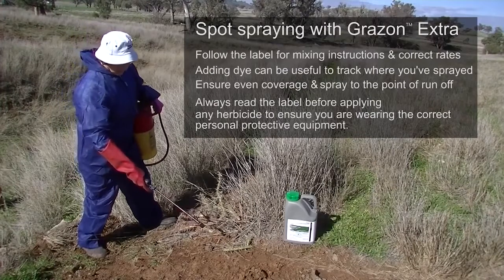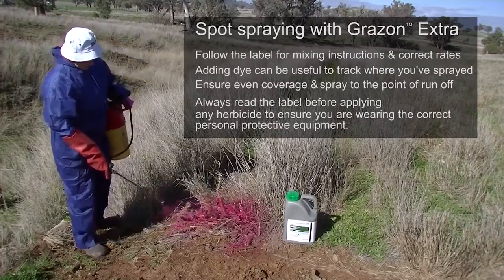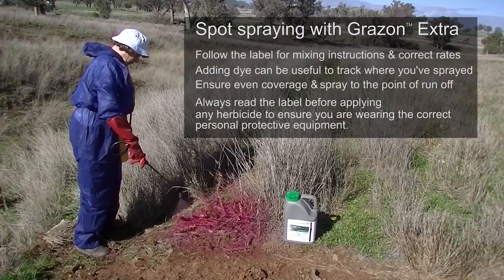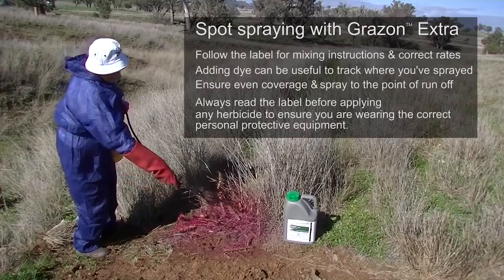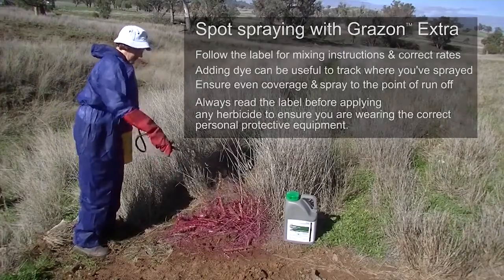Spray right around the plant adequately to show complete coverage of all the leaves that you can see, making a good coverage. And as you can see with my colour, you can see where I have been, and you'll know not to come back and do this again because they will be dead with Grazon Extra.